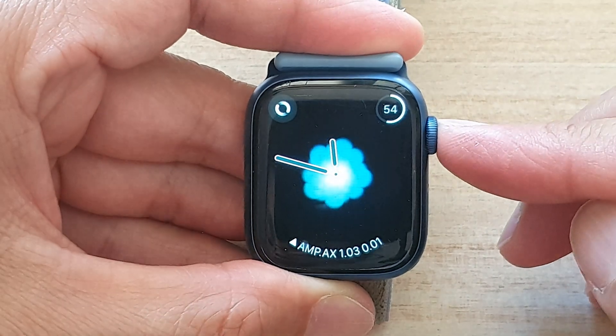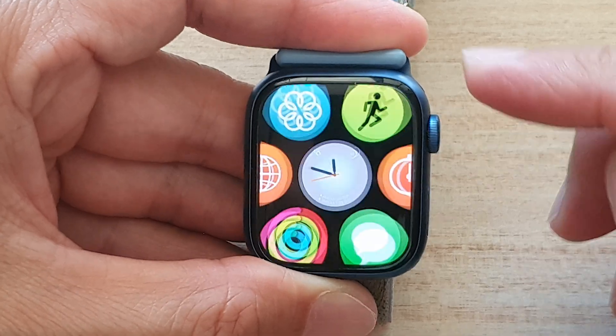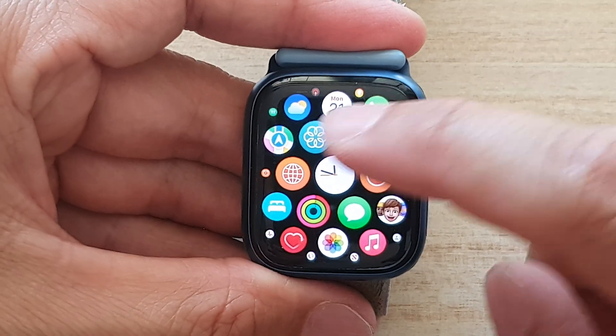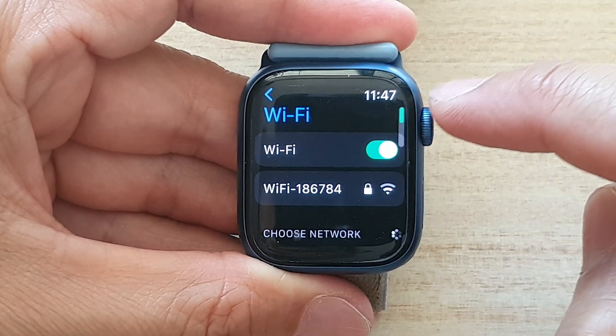First, go back to the watch face by pressing the crown button. Press the crown button again to go into the app screen, then tap on the Settings icon, then tap on Wi-Fi.